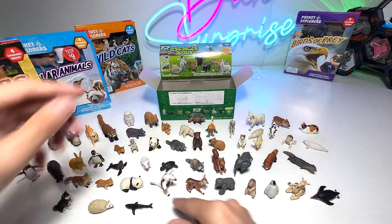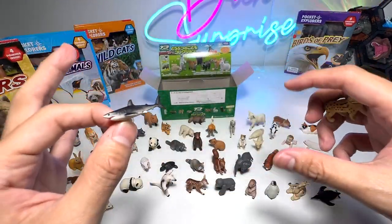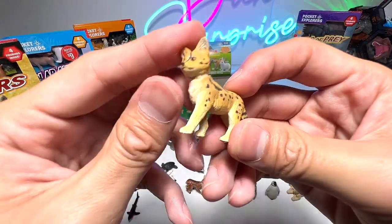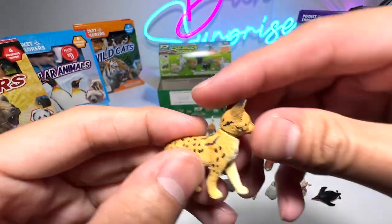A shark — a baby shark. It's not exactly a baby shark because this was actually a small figure that came along with a Megalodon figure for size comparison purposes. And here we seem to have a serval — a baby serval. Could be.